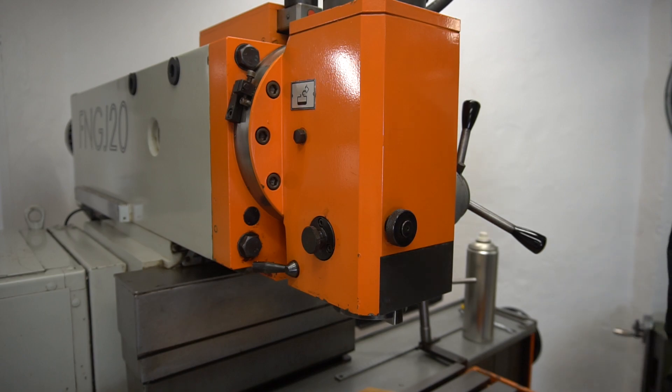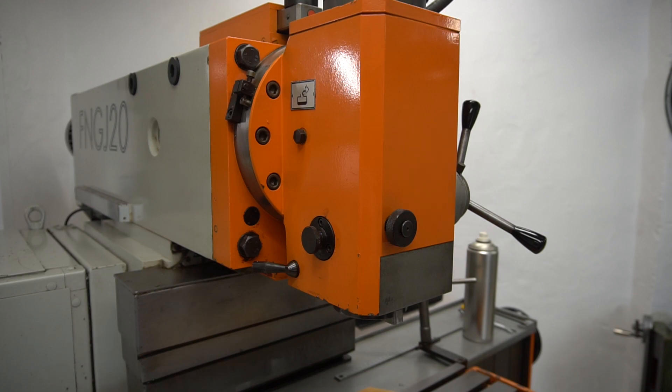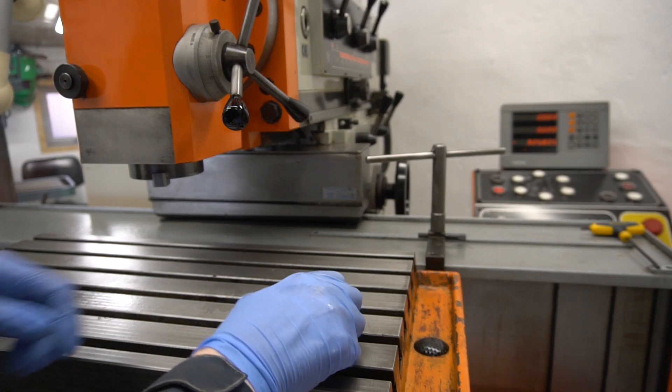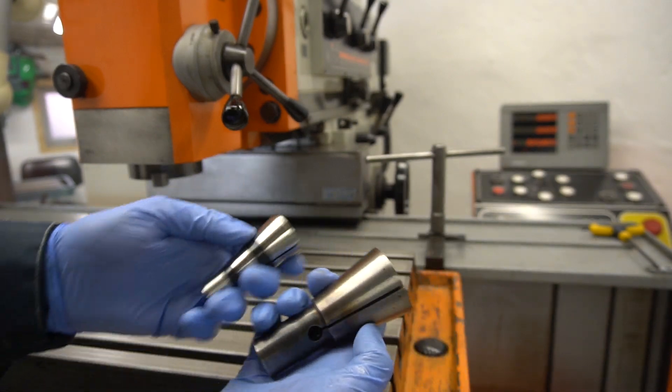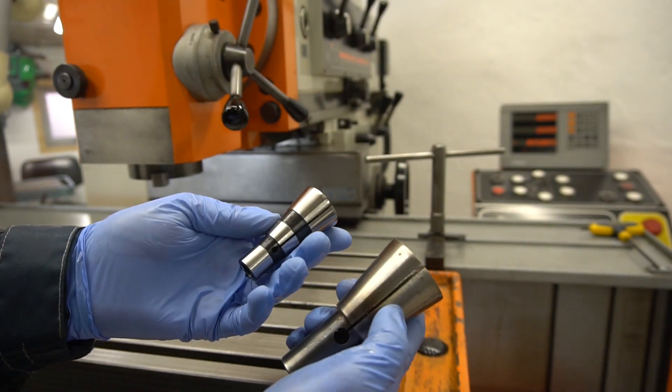I hope this makes sense and that the video can be used for something. Thanks for watching. This is just a size comparison — you can see the ISO 40 versus the ISO 30.